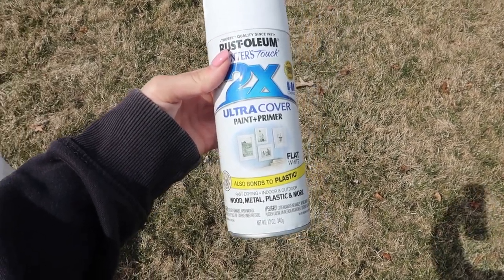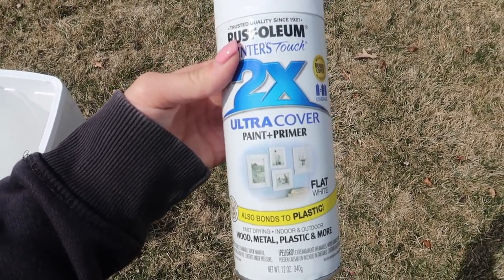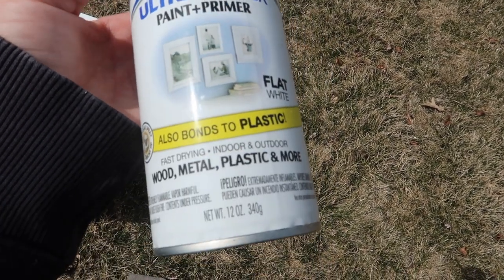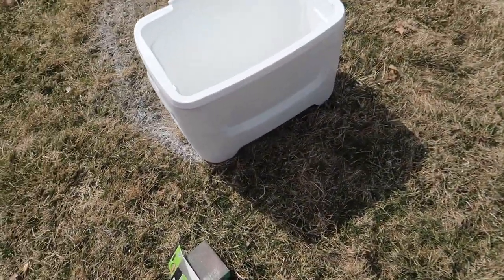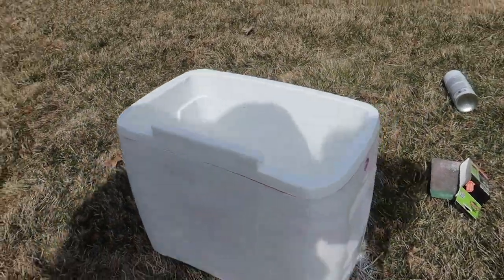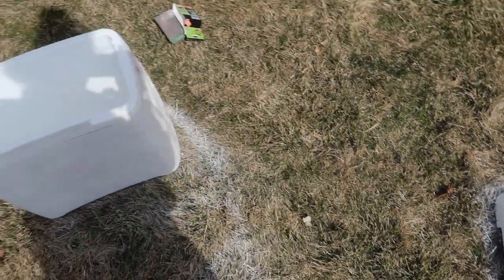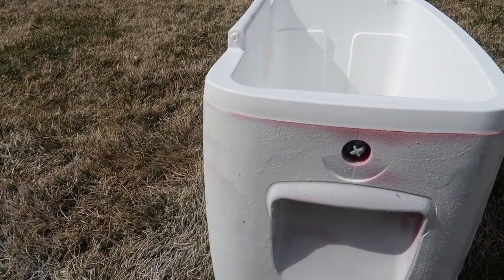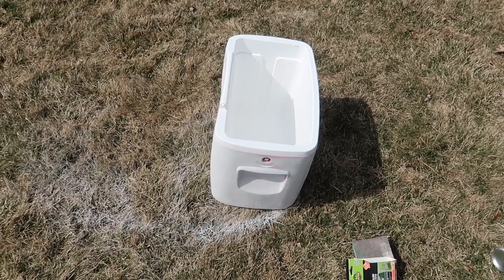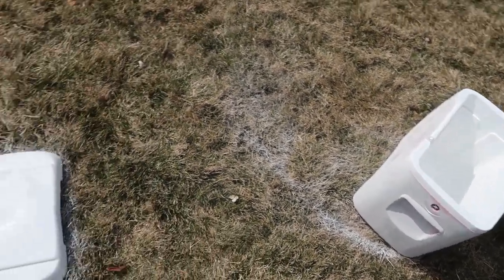After you're done sanding you're going to want to prime your cooler. I usually use something that's good for the base. So this cooler I'm painting a light blue, so I primed it with a white primer-paint. You're basically going to want to do it around the whole entire cooler. You're going to want to detach the lid from the top — I also detached the handle just because it's easier to get around everything. I usually do two coats of the primer and then I'll begin painting.